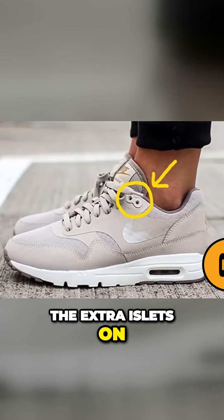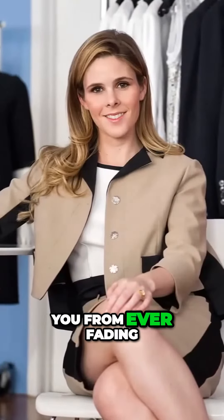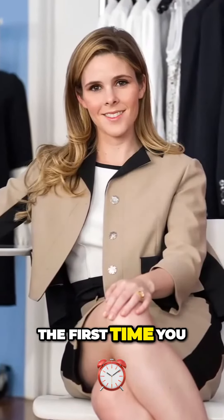The extra scrap of material that comes with new clothes: many people believe that the extra scrap material is to patch the article of clothing if it rips, or to replace a button. This is not true. The actual reason that clothing manufacturers add the scraps of material is so that you can wash it first. This will let you see how the laundry detergent and the washing cycle will affect the clothing, saving you from fading or shrinking an outfit the first time you wash it.